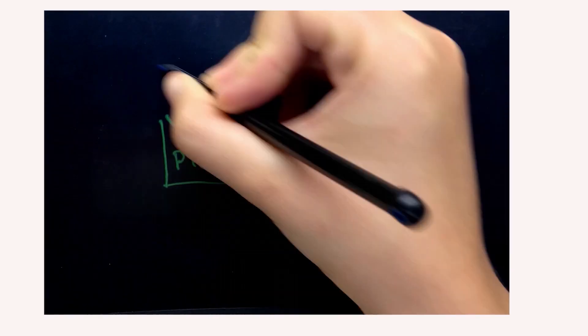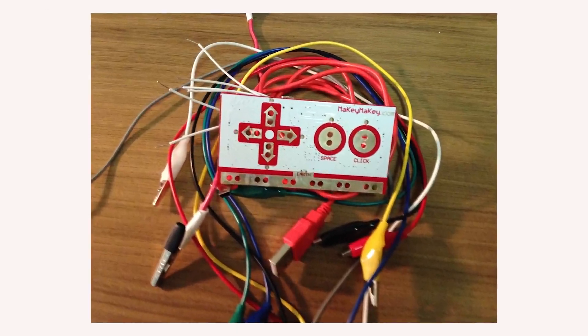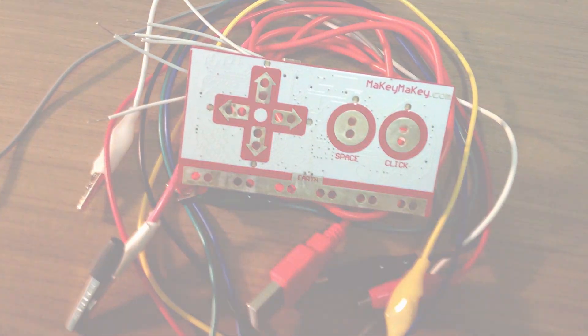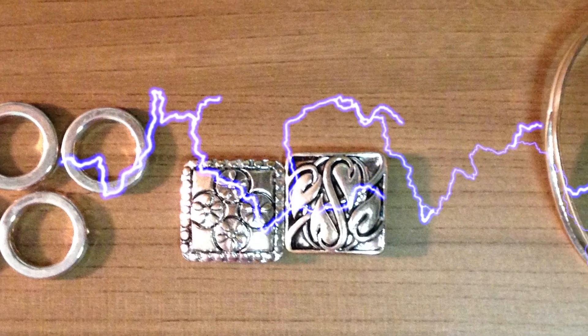There are hundreds of awesome MIDI devices on the market, but what if you need a unique look for your live set? You can turn almost anything into an interactive device using the Makey Makey Microcontroller. The Makey Makey turns you, the user, into an on and off switch by sending a small amount of electricity through its inputs to an object of your choice. Your object must conduct electricity.